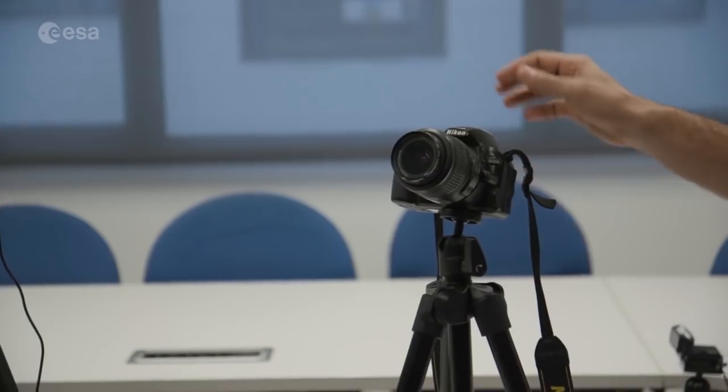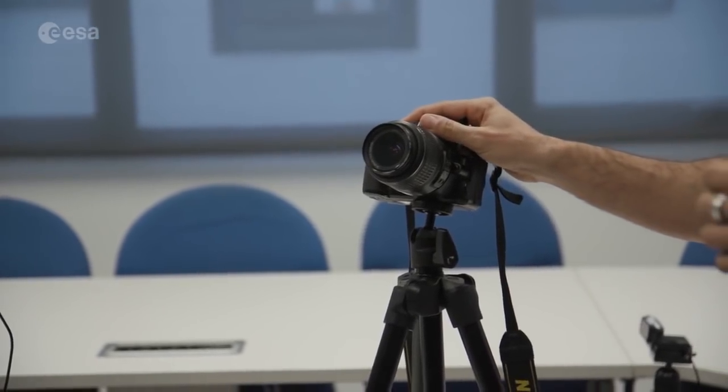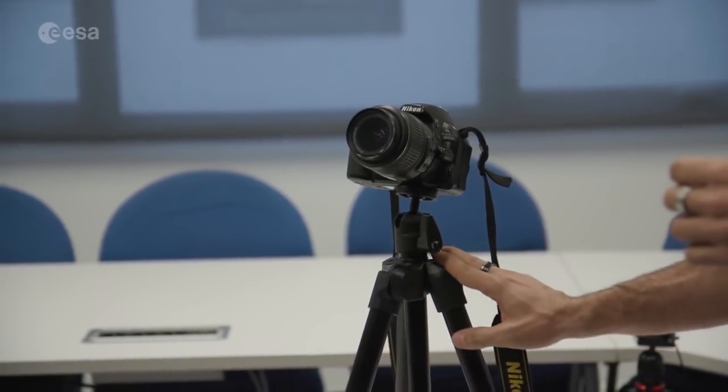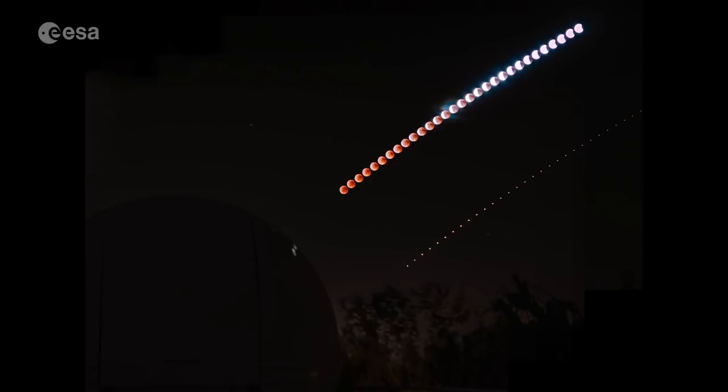For the very basic setup, we have a tripod for stability and a camera on top — probably with a 35mm lens so that we can see an ample area of the sky.